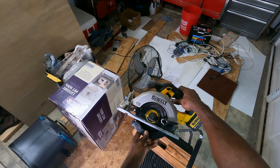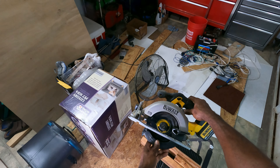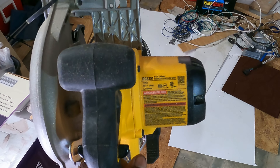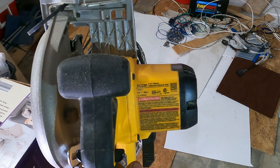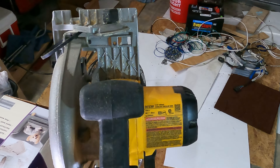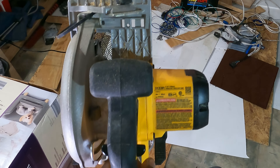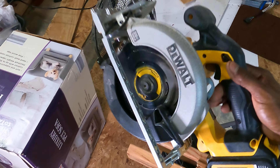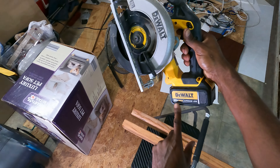What we have here is a Dewalt DCS391 circular saw. These are the specs right here — six and a half inch blade, or 165 millimeters. 20 volt max battery right here.